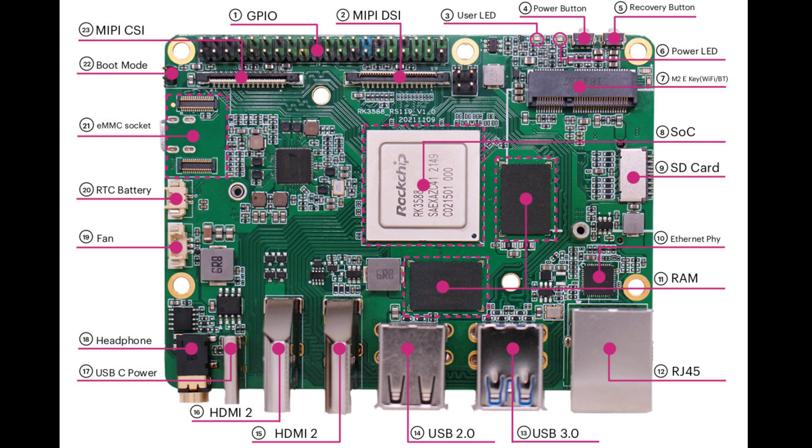Let's take a look at the specs of this board. Starting at the top: the MIPI CSI, then the GPIOs, then MIPI DSI, then user LED, power button, recovery button, power LED, M.2 E-key for Wi-Fi and Bluetooth. Then the SOC — the RK3588.